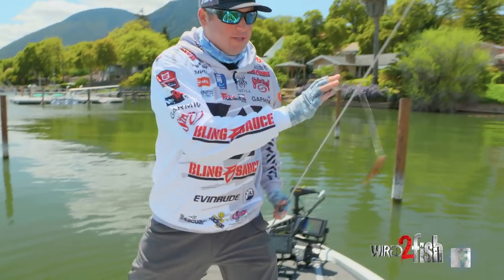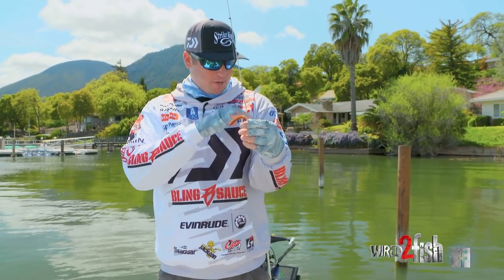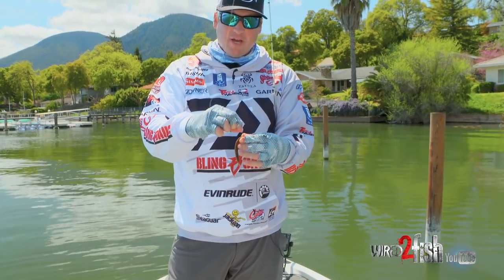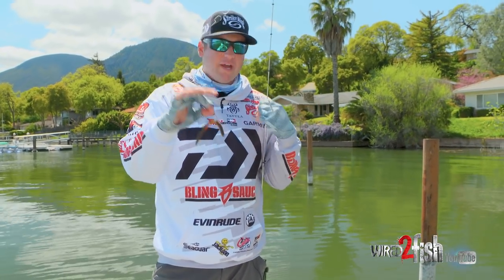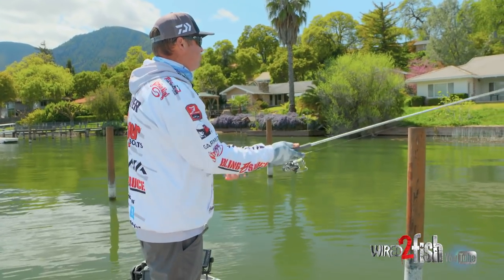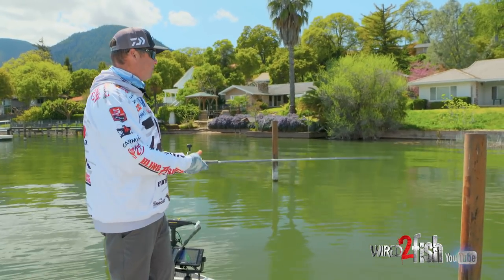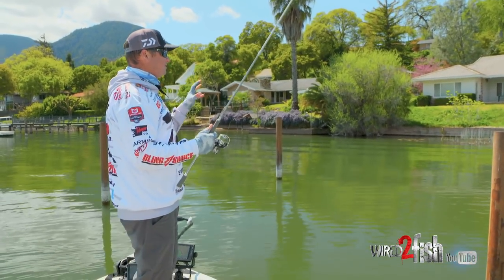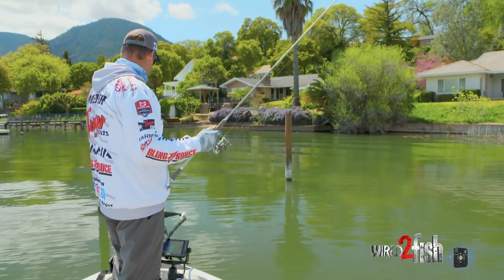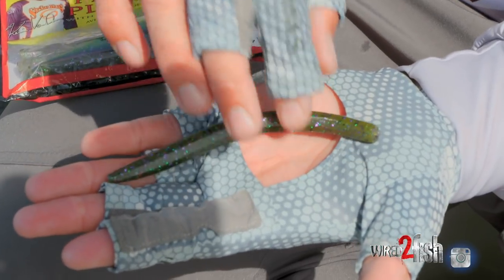One thing when I'm throwing the Neko rig that I personally like to do is always run some kind of an o-ring — just a little generic clear o-ring. You can see it's going to slide up the line, and when it slides up the line it really gets out of the way of the fish. I feel like the hookup ratio goes really high — you're going to hook a lot more fish. If the bait is pegged and stationary to the hook, you're going to lose a lot of those fish. So that's something I always do — it's really important and definitely going to help you save money on baits and get more fish in the boat.